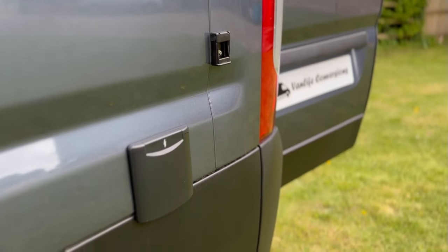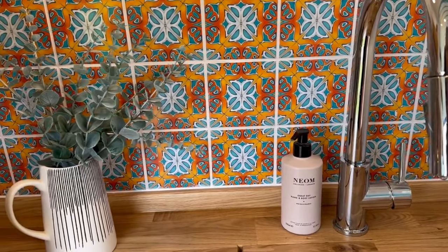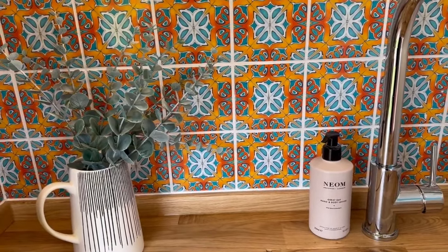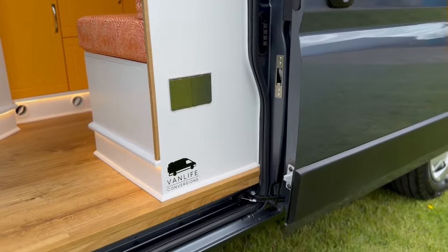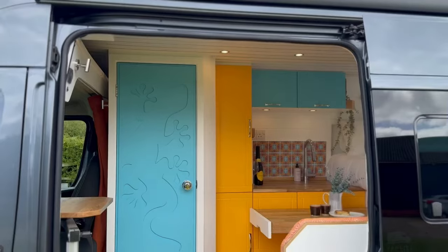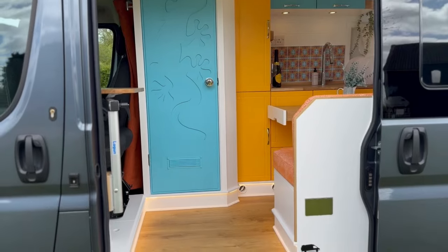The van is called the Gecko and it's a light bright colour scheme where the inspiration has been drawn from the tiles which were selected by the customer, and we have matched the cabinetry door fronts and the soft furnishings to this tile. Around this van you'll see there's lots of unique elements that tie in that theme of the Gecko, and one of these is the really vibrant custom shower door where we routed the shape of the Gecko into the front.